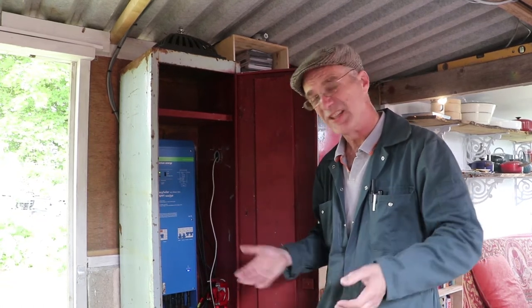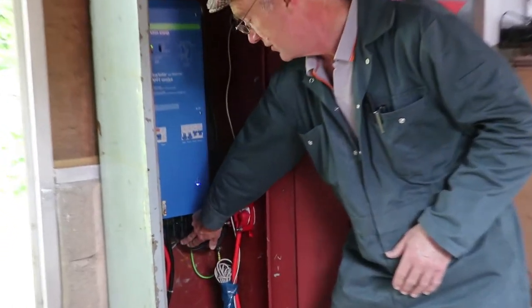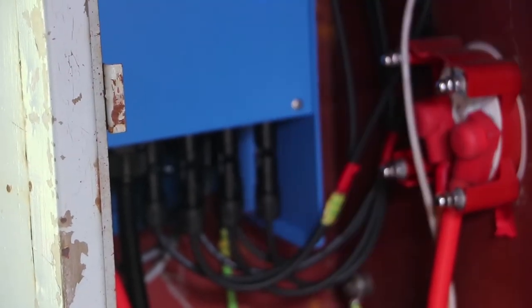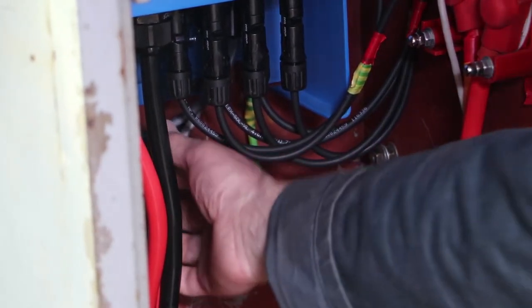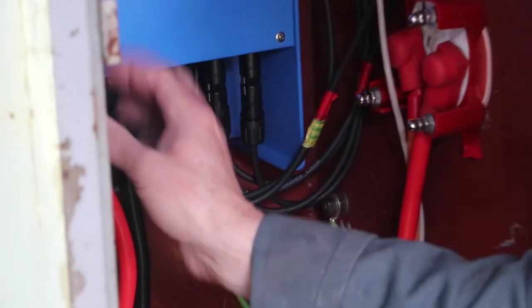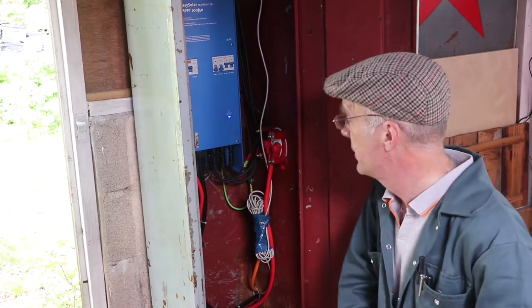We've put a few extras into the kit as well, which I'll explain as I go along. Essentially everything runs through this box. The solar panels plug in here, positives and negatives, and as you can see we've got room for three sets of solar panels. These are the cables that go to the batteries, and behind that we've got mains electricity cables — this box turns the battery voltage into 230 volts mains, which runs out to the rest of the system wired up in the shed.